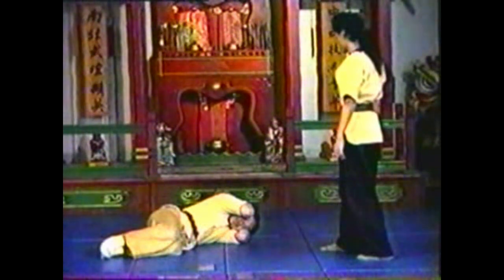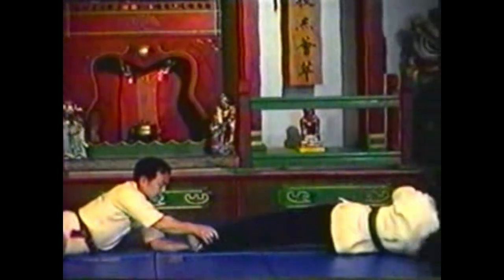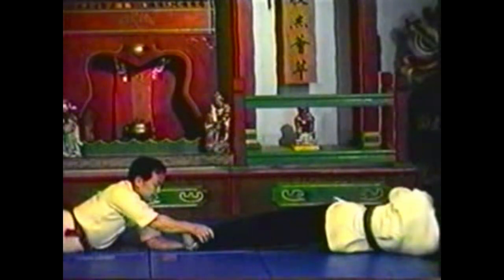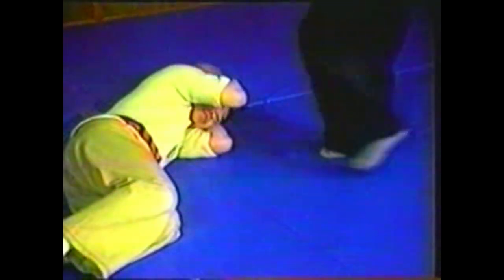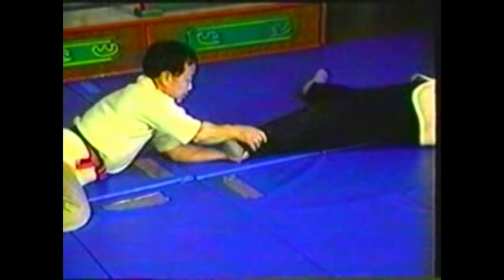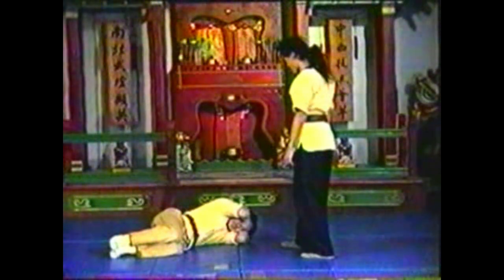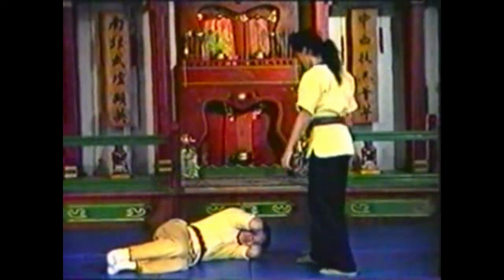To counter your opponent kicking you when you are lying on the floor, block with your forearm and catch his ankle with your other hand. Grab his ankle with both hands and roll your body over to take him down. Keep your arms locked in front of you and use the weight of your rolling body to throw your opponent. While kicking, your opponent's balance is on one leg; since you are already on the floor, your balance is not at all. Finish with your stomach on the ground.